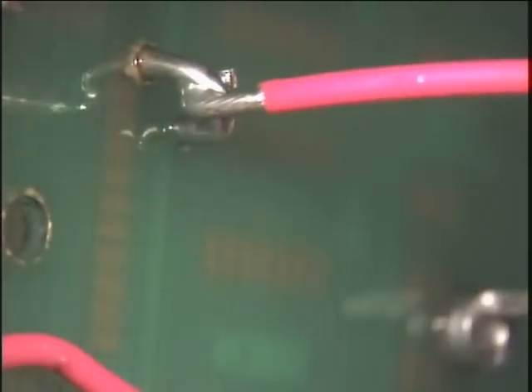When the connection has cooled, clean the area using a stiff bristled brush and isopropyl alcohol. Wipe the connection dry using a lint-free cloth.